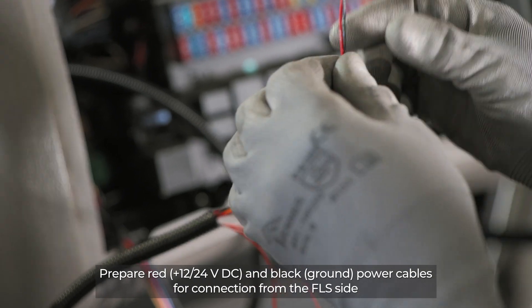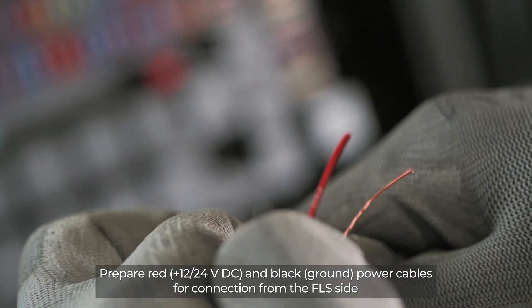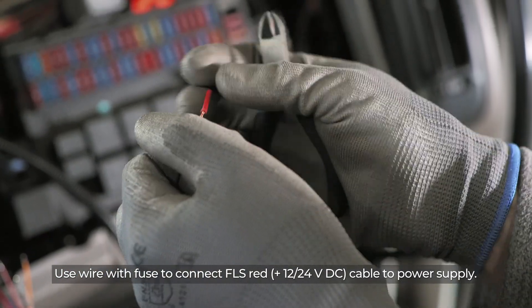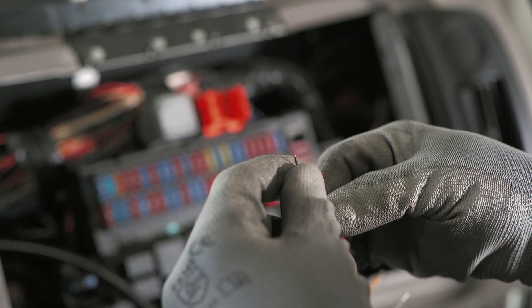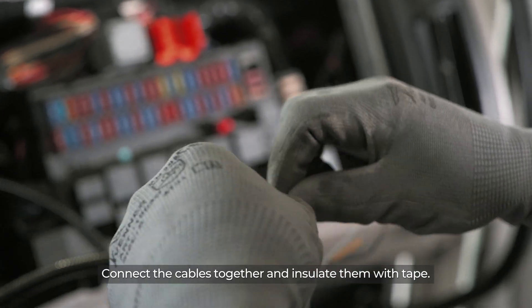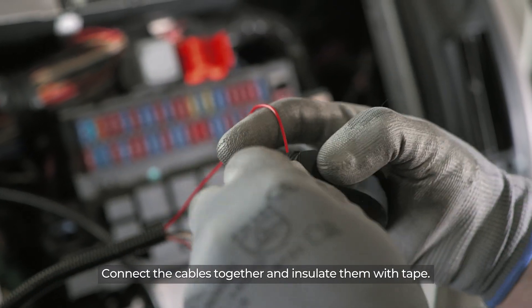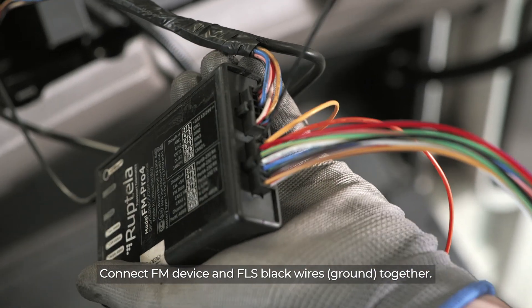Prepare the red power supply and black ground power cables for connection from the FLS side. Use wire with a fuse to connect the FLS red power supply cable to the power supply. Connect the cables together and insulate them with tape. Connect the FM device and FLS black ground wires together.